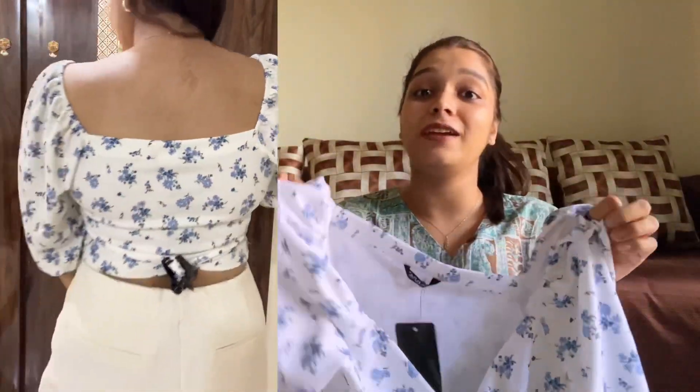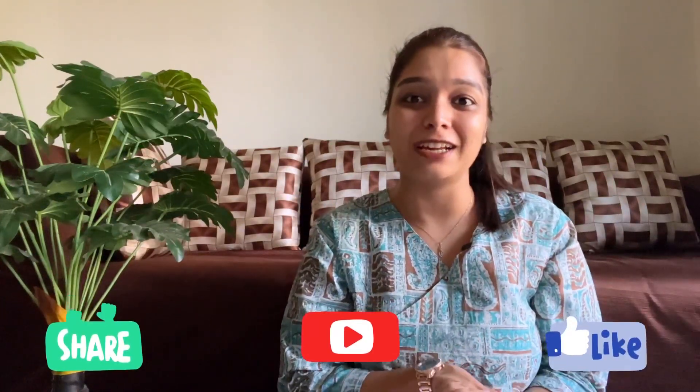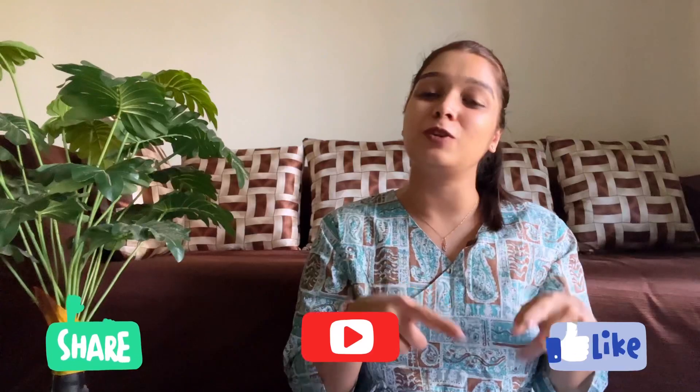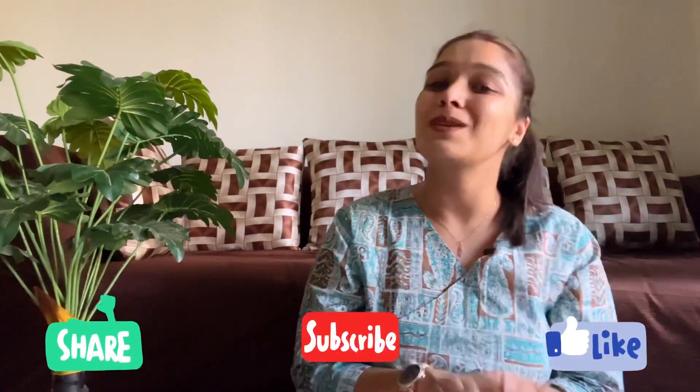After wearing it, it feels good. I have posted this video — let me know how you feel in the comment box. So guys, thank you so much for watching this video. I hope you liked it. If you liked this video, please share it with your friends and family. Also, subscribe to my YouTube channel and don't forget to tell me in the comment box which one you liked the most.